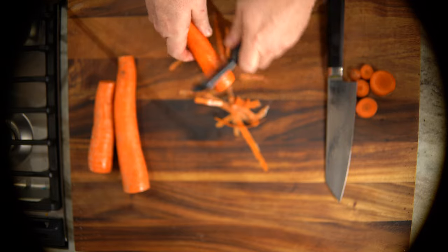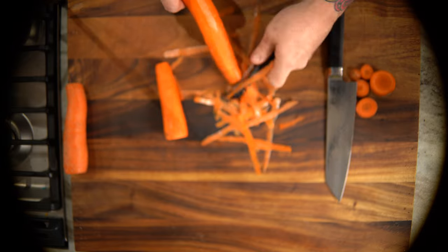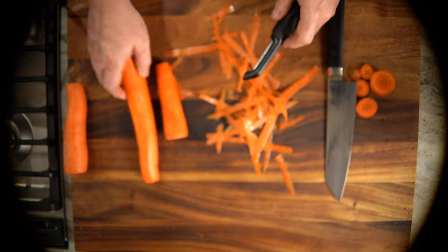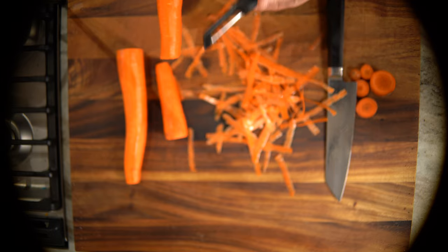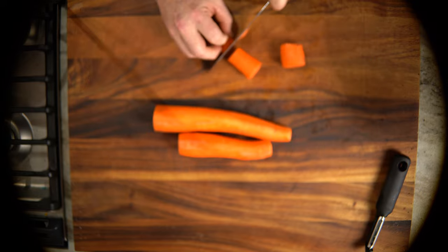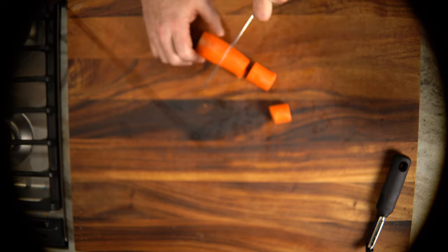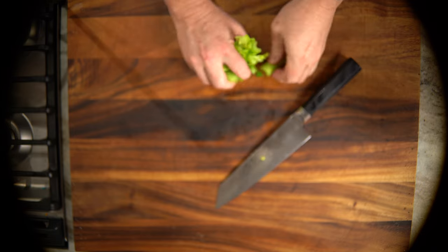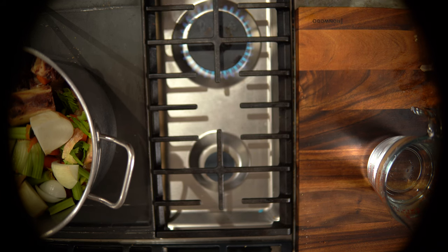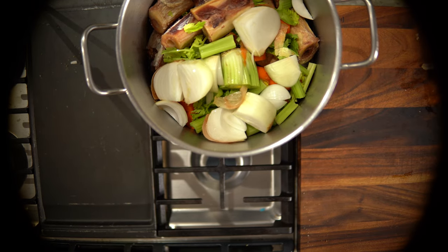Now we're gonna get our beef stock ready. I'm peeling these carrots — we're gonna rough chop the carrots, celery, and onions. I have roasted and smoked some femur bones already in the pot. We're gonna chop everything up, cover it with water, and this is gonna go for probably seven to eight hours and reduce down. I'm also adding some black garlic paste from Soul to Belly — that stuff is amazing. I'll put the link below. Get it fired up to a slow simmer and just let it go all day long.